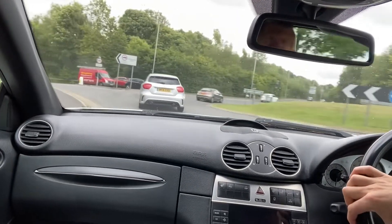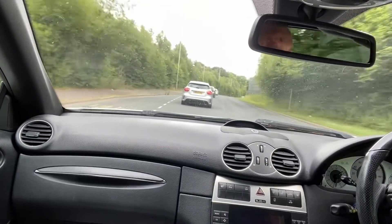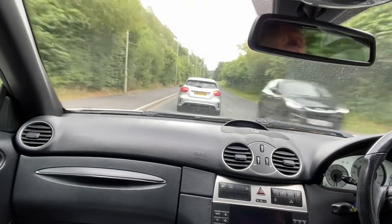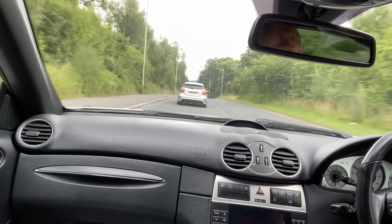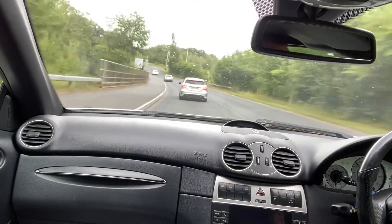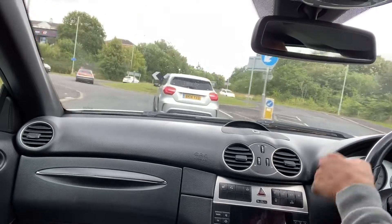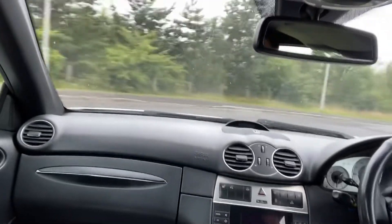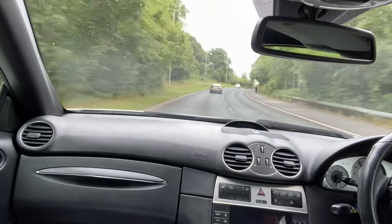Let's take it for a drive and see how it drives. It's driving good, goes through the gears good, accelerates well, gearbox seems good. 50 miles an hour... 60 miles an hour.